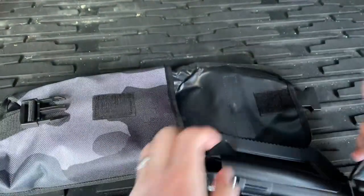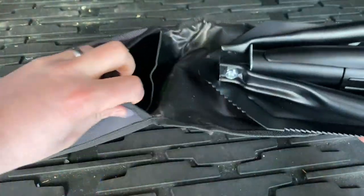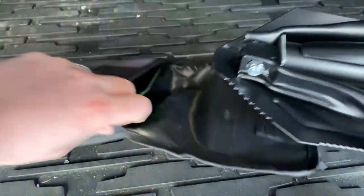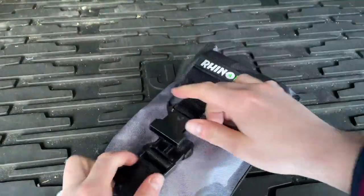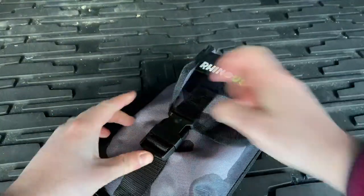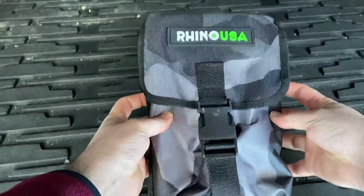Really solid and easy to handle. I just love that the bag it comes with is a perfect nice little camo bag — great for storage, and great if you need it in a pinch. I'm a big fan, I really like it.